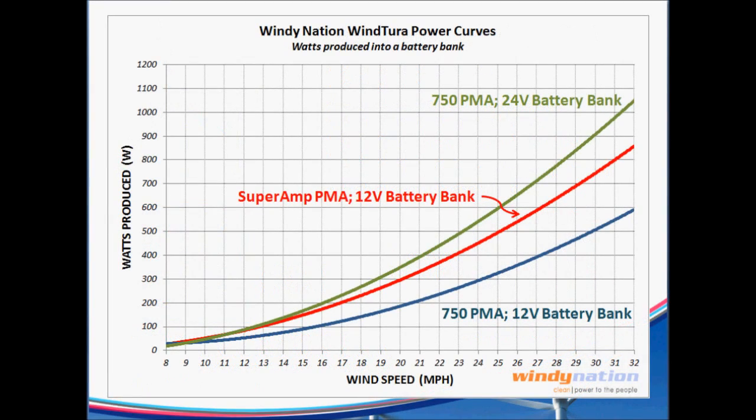Here are the power curves for those three different configurations of the 750. The best one up top is the stock 750 PMA with the 24-volt battery bank — as we said, it's rated at 800 watts at 29 miles an hour, and the actual test data shows it did better than that. Then you've got the Super Amp on a 12-volt battery bank in red, and the stock 750 running a 12-volt battery bank in the blue line.